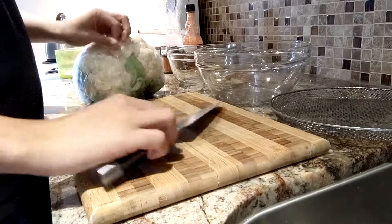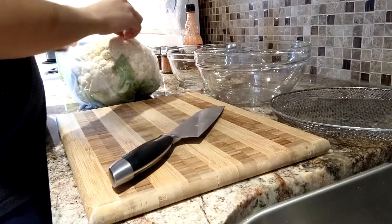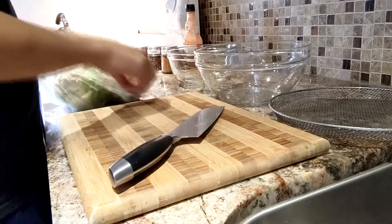Hello guys and welcome to today's video. Today we're going to be making some Buffalo cauliflower so let's get to it.